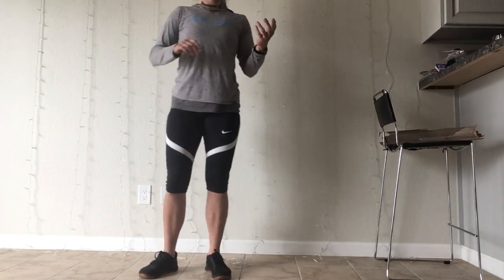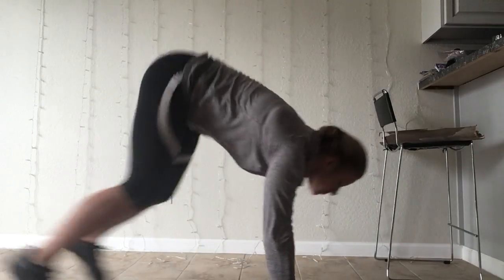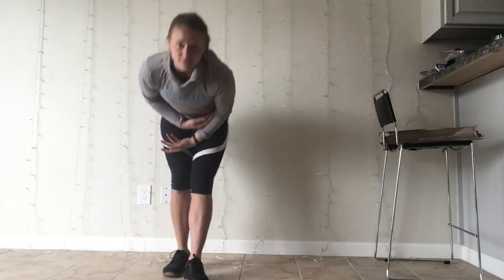Then you have 30 seconds of sprawl — jump back, jump up. And you're going to do that three times through.